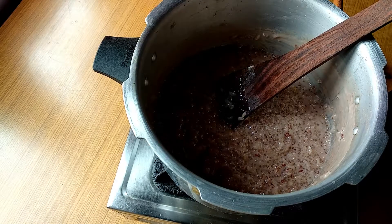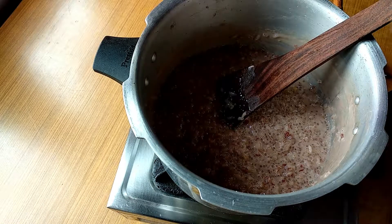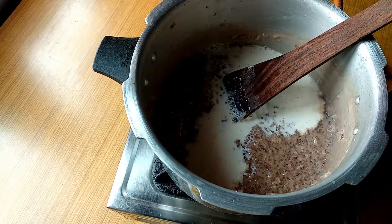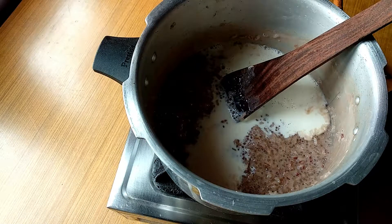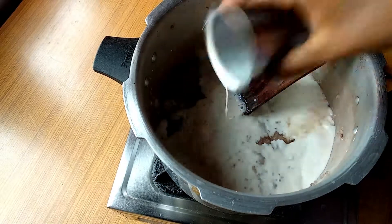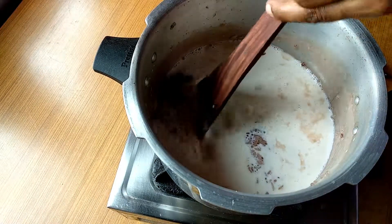I have to put three of them inside and put the top on top. Now we will put together the top and put it in the bottom. Now I am going to put it in the bottom.